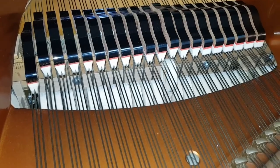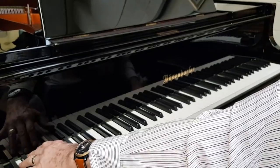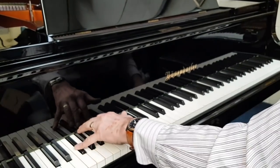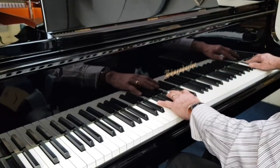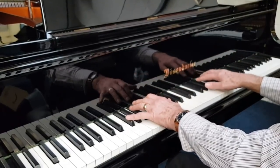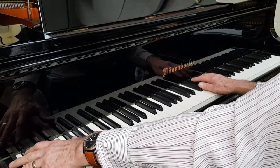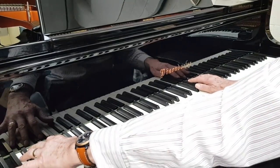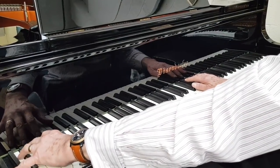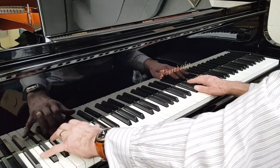Beautiful tenor area. So that's a Bösendorfer short Imperial, 2.55 metres long, and it has the beauty of these extra bass notes which, as I say, although on their own they don't sound like a note you could distinguish, but with the octave it really does strengthen the bass, and it's a beautiful sound.